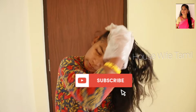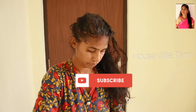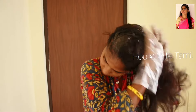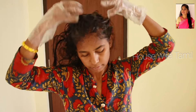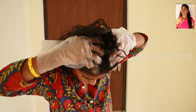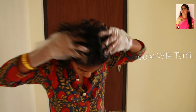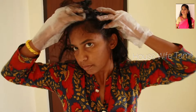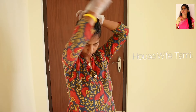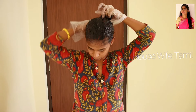Apply the shampoo mixture on top of each layer of hair. Massage it into the hair thoroughly. Massage it well and make sure it is fully applied.